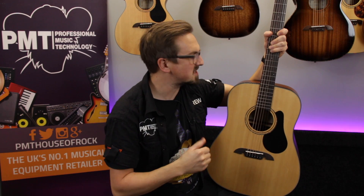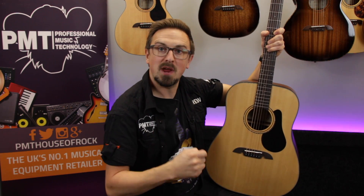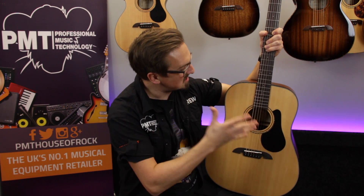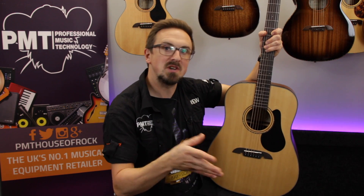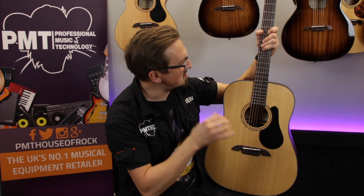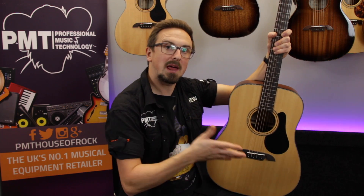There's not really much else to say about the AD30. It may be pretty basic, but you can definitely tell that it's a quality dreadnought guitar, especially considering how affordable it actually is. It's an ideal choice for beginners or intermediate players who are looking for a no-nonsense traditional acoustic that's going to play and sound great, but definitely won't break the bank.